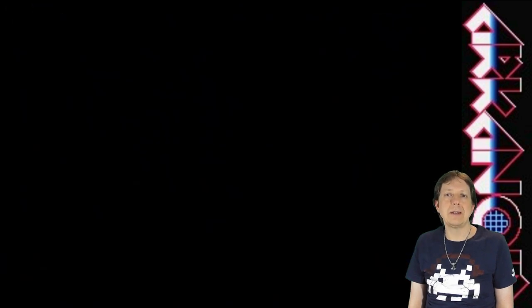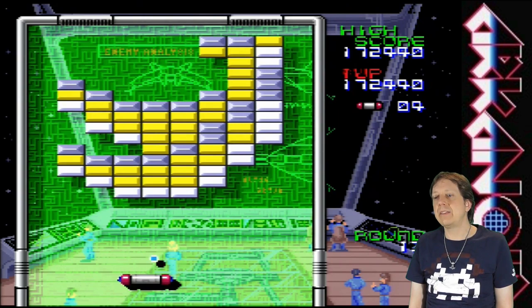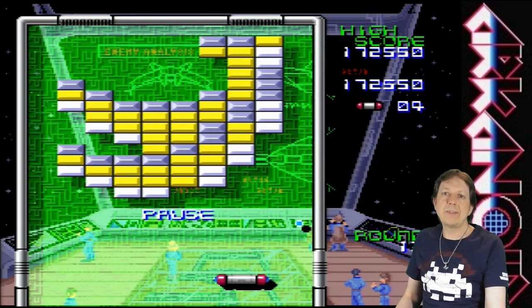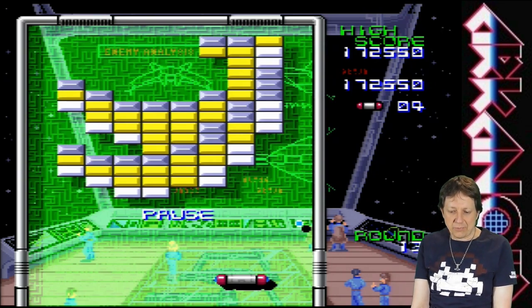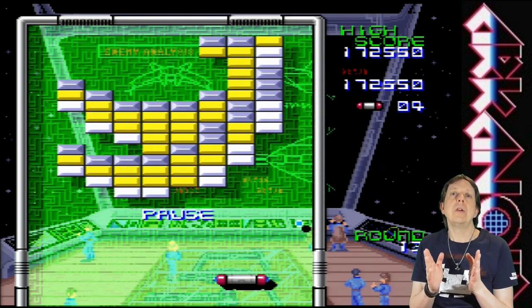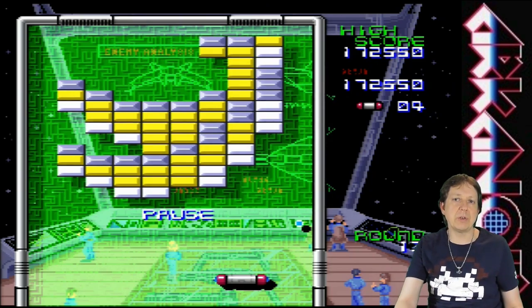It's a pleasure to get to know you. I think we now have enough for a first look into Arkanoid Do It Again for the SNES. I really, really like this one and I can recommend the game. I hope you had fun watching this video — if so, please give a thumbs up, subscribe to my channel if you haven't already, and thank you for watching. See you next time, have a good time, bye!